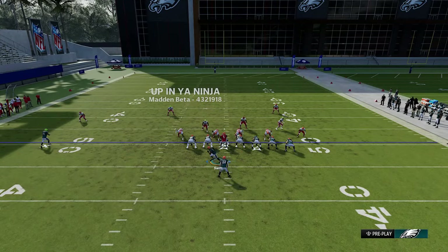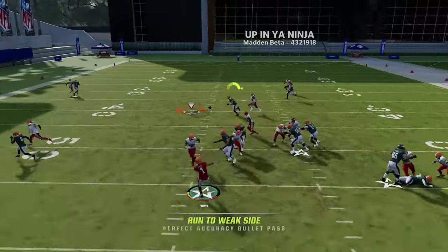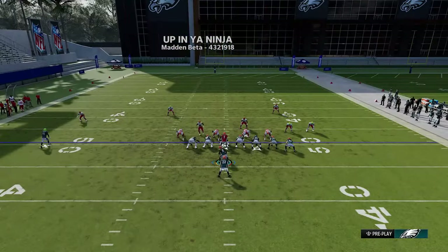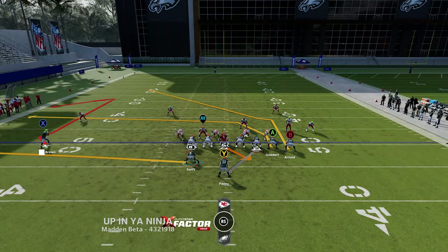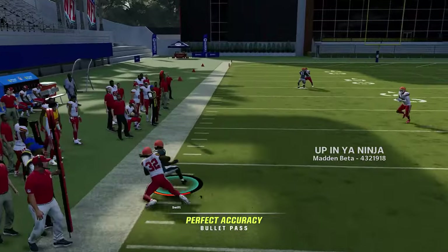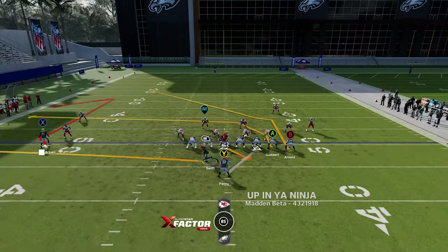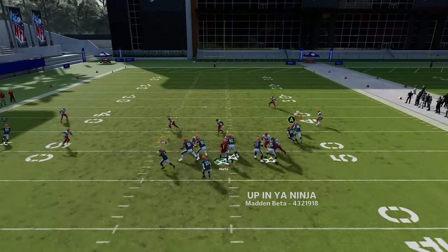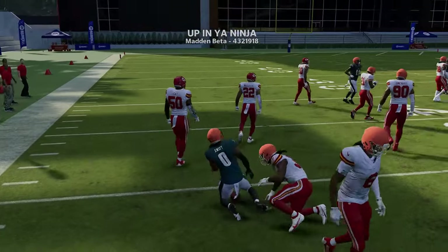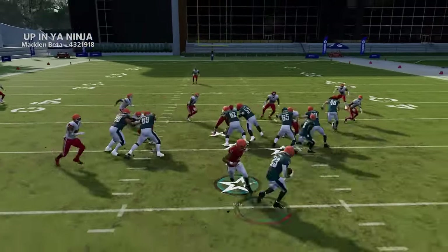The PA boot flow — run from the hash mark to the open side of the field. When you motion out the running back, he gets a head start and gets open underneath against zone coverages. Against man coverage, the second you see someone react and come down to the fullback, flip it out to either the tight end or the X route. The B route is also a decent option on this play. Motioning the running back out pre-snap gives him a head start.